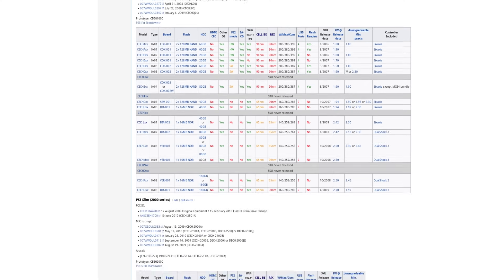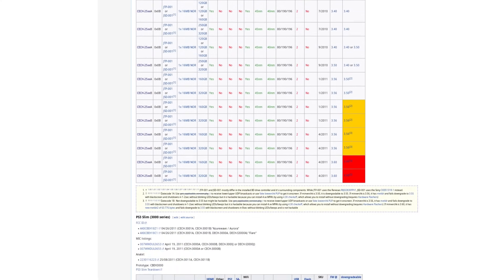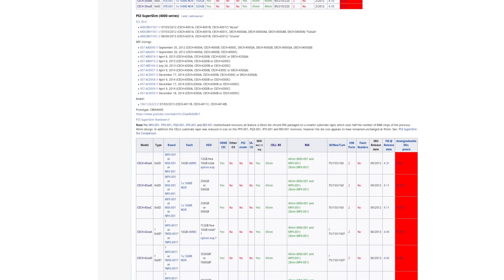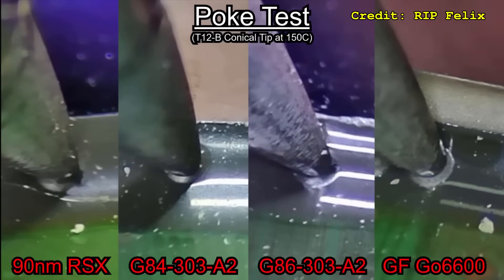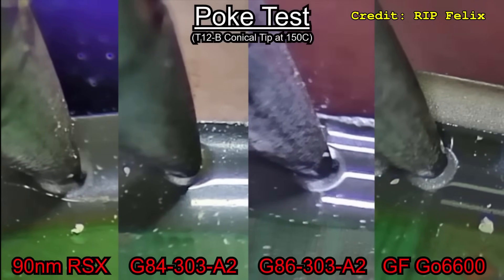The single most important consideration when using Project RSX Boost is the PS3 hardware revision it's being used on. The stock RSX speed of 500MHz was tailored specifically to the original 90nm RSX chip found in early revisions of the PS3. You are absolutely playing the silicon lottery if you decide to try this, and there's a good chance your system will become unstable.